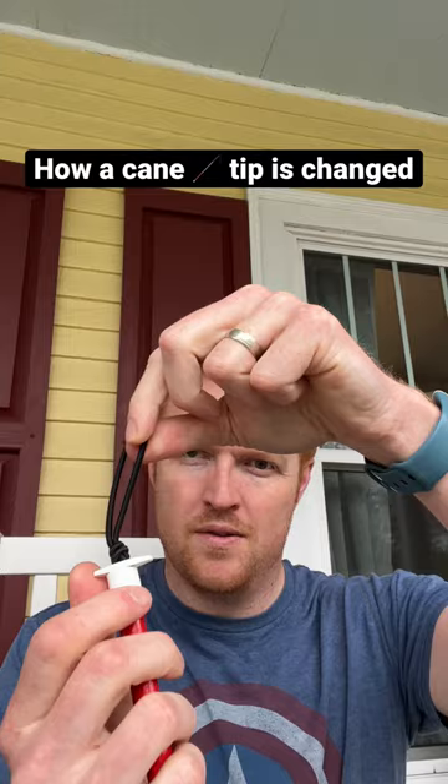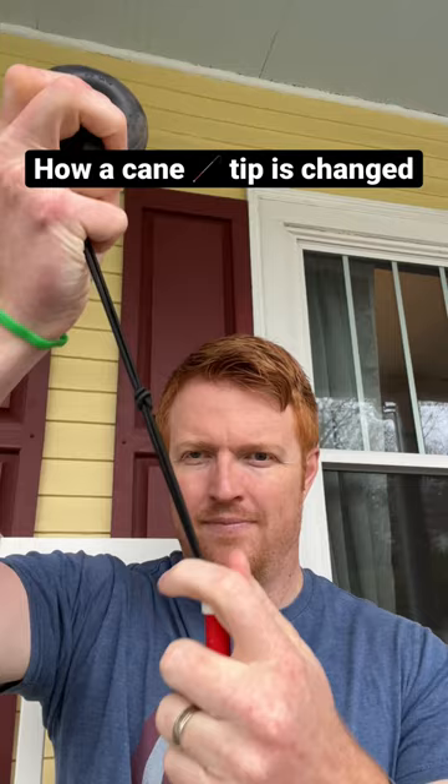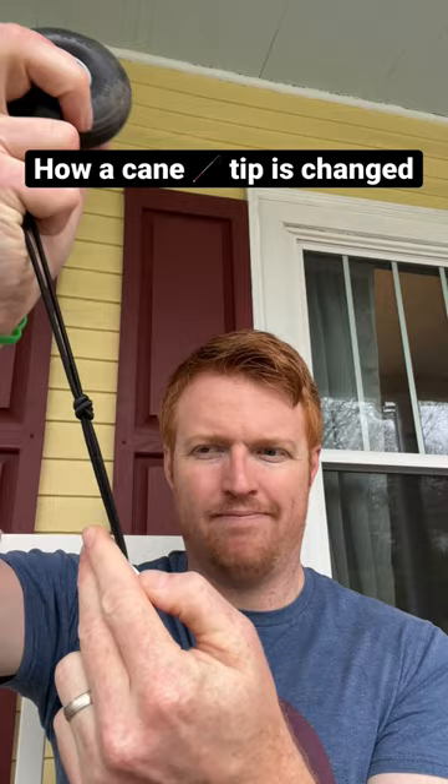Then the new cane tip is hooked onto the loop. This part is a little bit tricky — it's pulled up and that little plastic white stopper needs to be inserted back into the cane until it gets through without getting caught on the knot. When it's in, the whole cord can be sucked back into the cane and now the cane tip is installed.